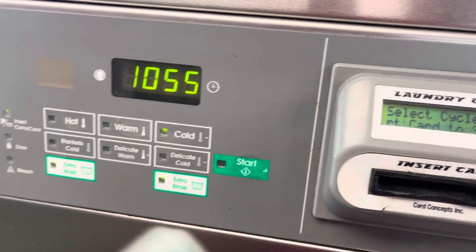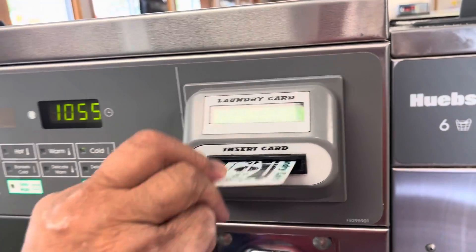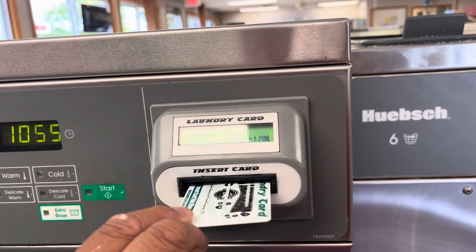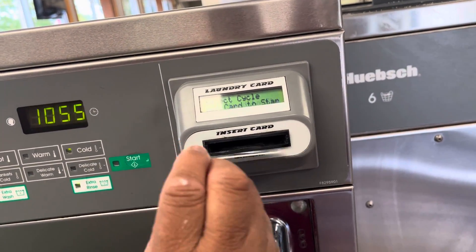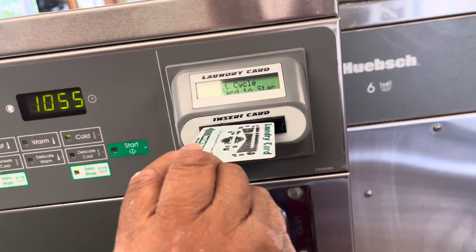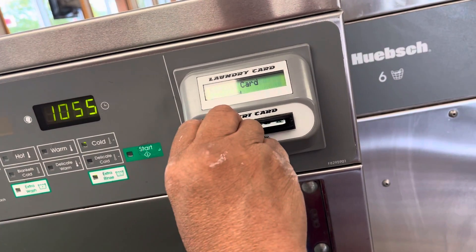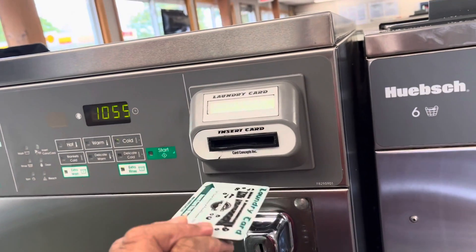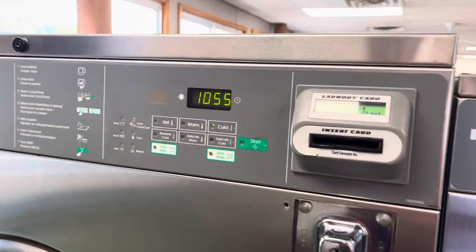Are you sure you're putting it on the right side? Yeah. Did you have enough money? Yep. Put $40 on it. Here, let's go see if the card's got money on it.